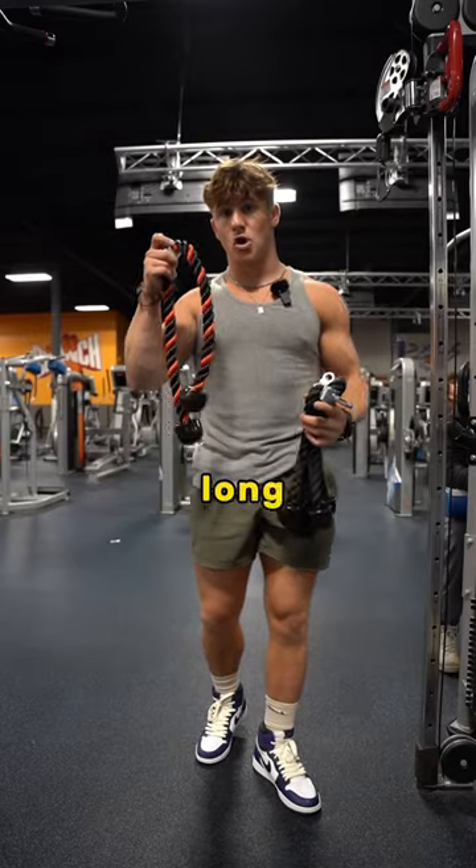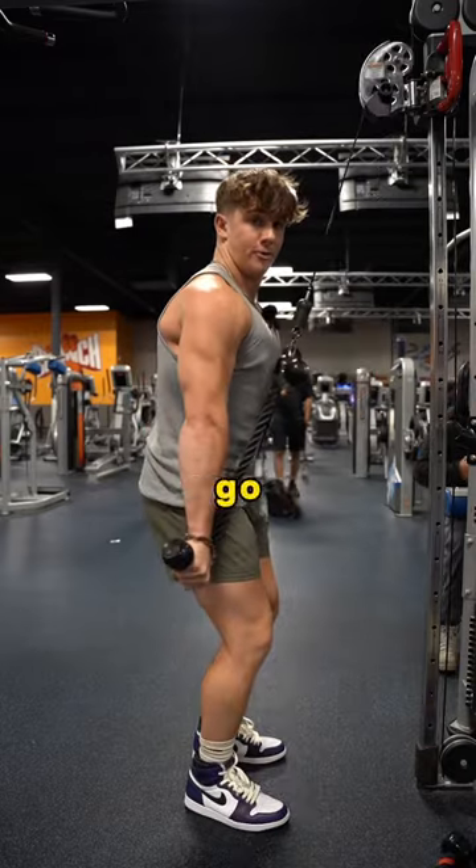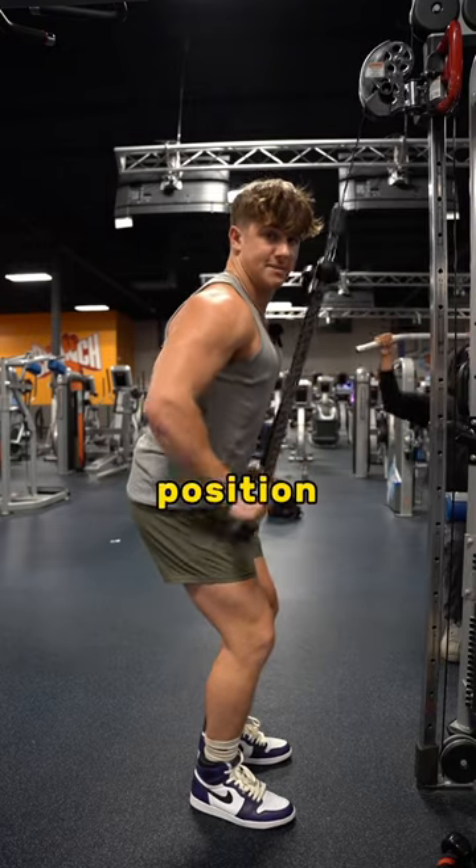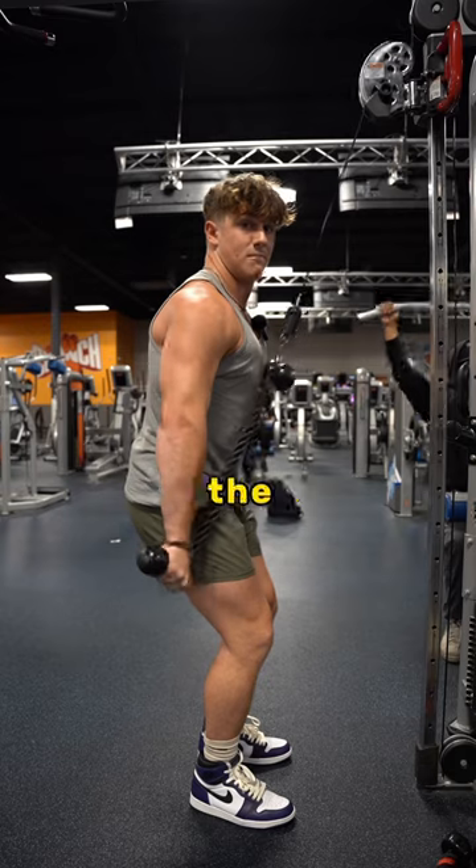I'm going to start off with some tricep pushdowns with either a long rope or two short ropes. We're going to go three sets of these till failure, then one drop set. Keep your elbow in a fixed position here to target your tricep the most effectively.